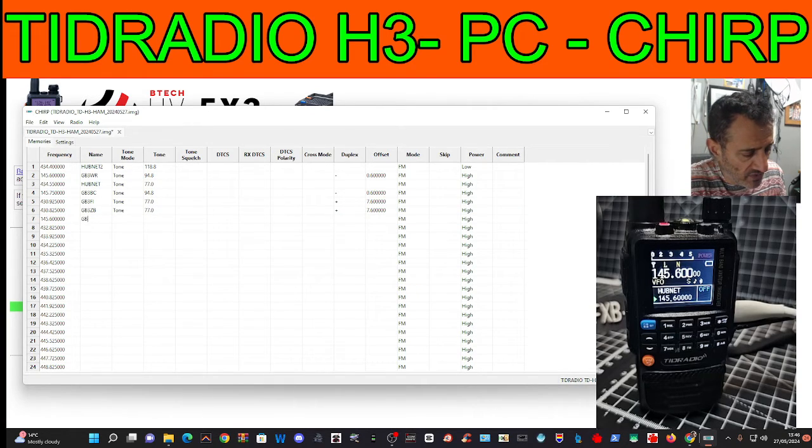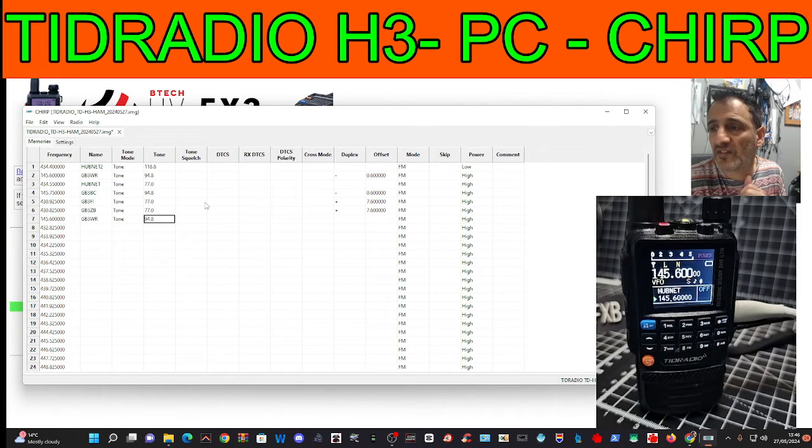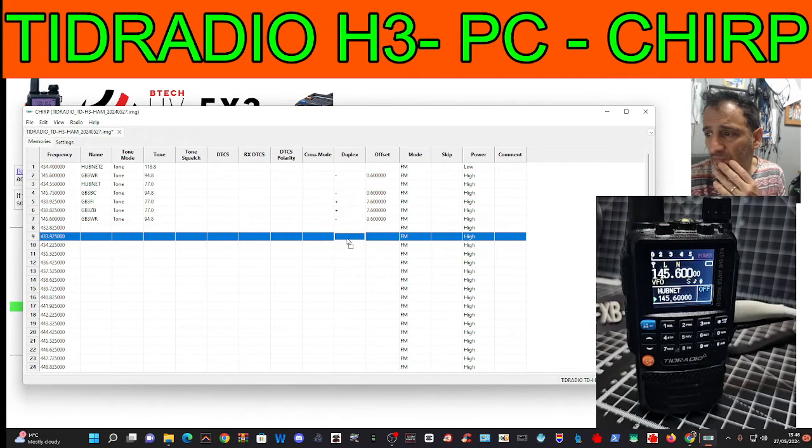We can name it GP3WR, we can choose tone — CTCSS — we've got our shift here. We need -0.600 for GP3WR. It also gives you the option to choose a split — plus or minus — so we want minus for that.